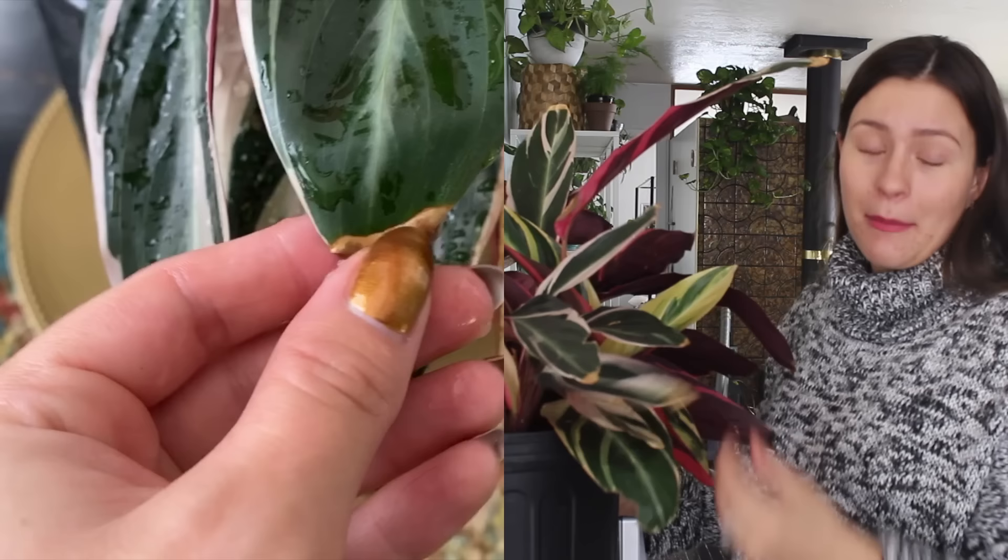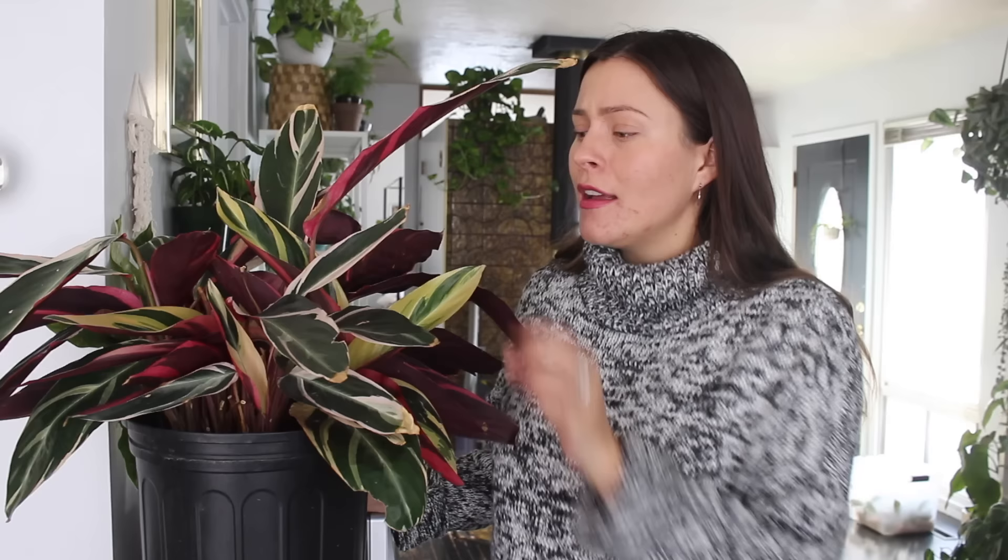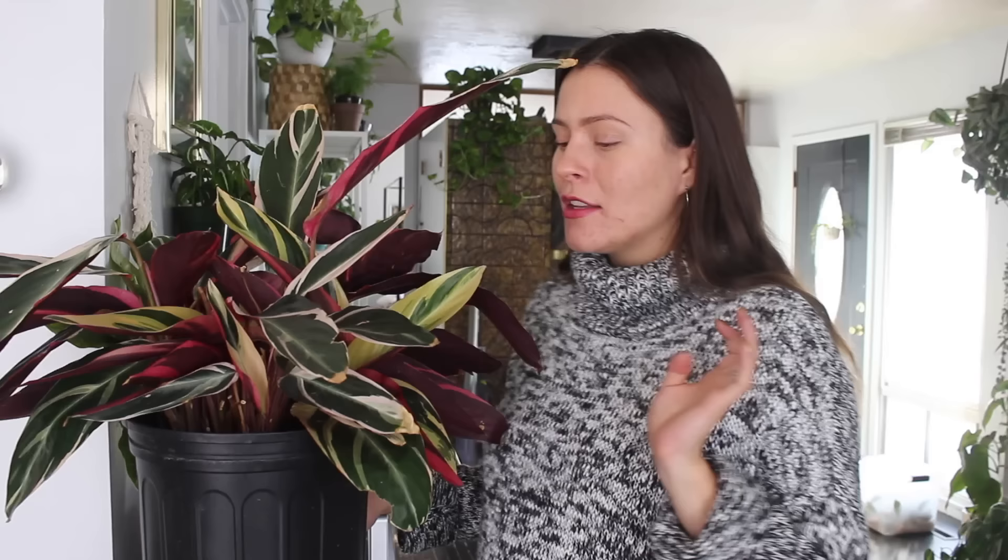If you're someone who is bugged by an imperfect plant that gets some tip browning, this may not be the best plant for you, because even though my plant is doing really well, some of the leaves do still develop brown tips. Maybe just make sure you're okay with a little bit of crispy edges before getting this plant.